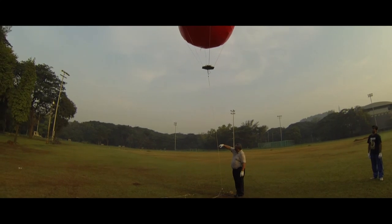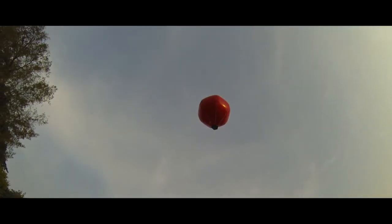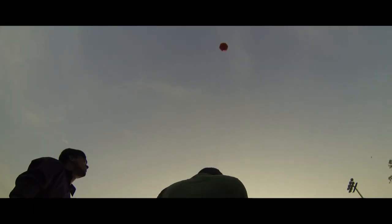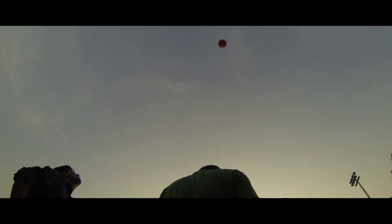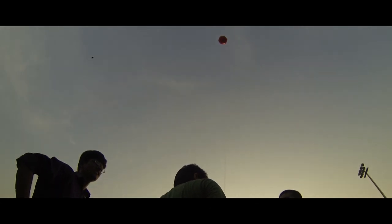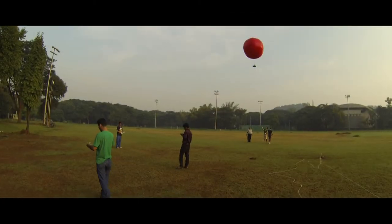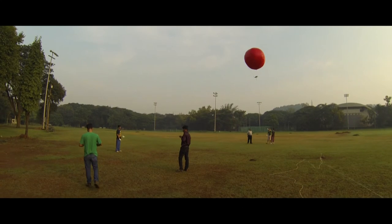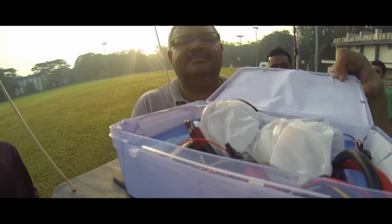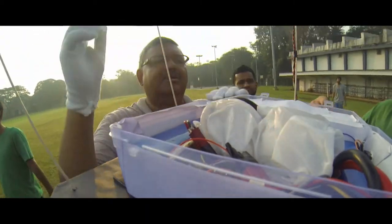When we installed this device back on the balloon and launched for the first time, we realized that the device did not function. That was because there was a breakage in the circuit, which we discovered after investigating the malfunction. What happened is the balloon went up when the tether was cut, it rose to a sufficient height, and we realized the device was not functioning. We brought it down slowly using emergency tethers attached to the side of the balloon, corrected the problem in the circuit, repaired it, and ensured it was working properly before launching once again.